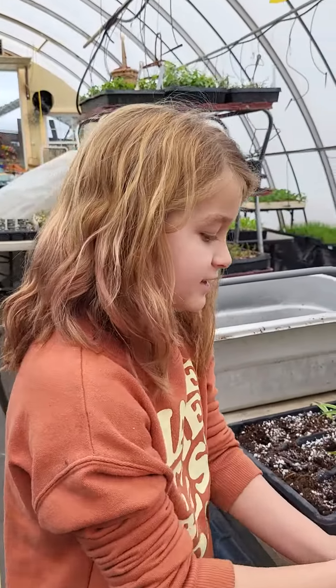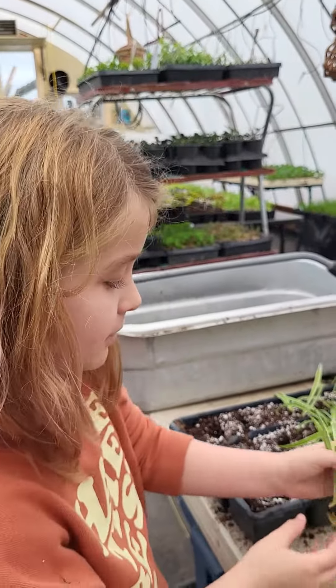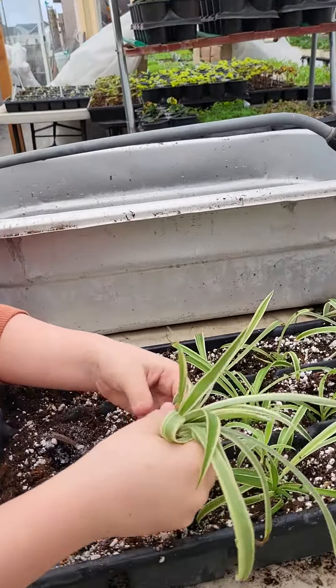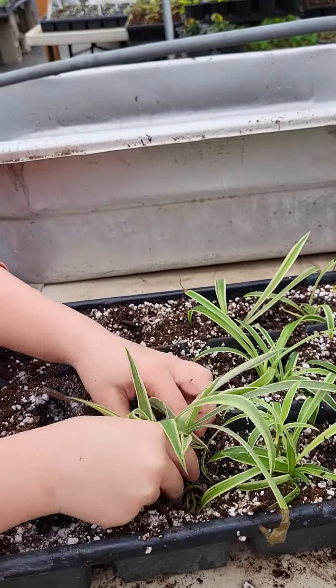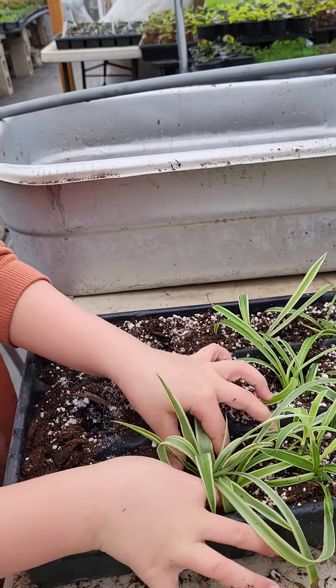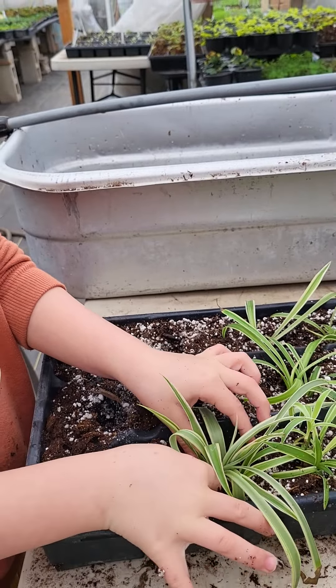How you plant these is you pull them up, cut up their face, and you want to make sure all the leaves are out. Then you gently tuck them in, just gently.